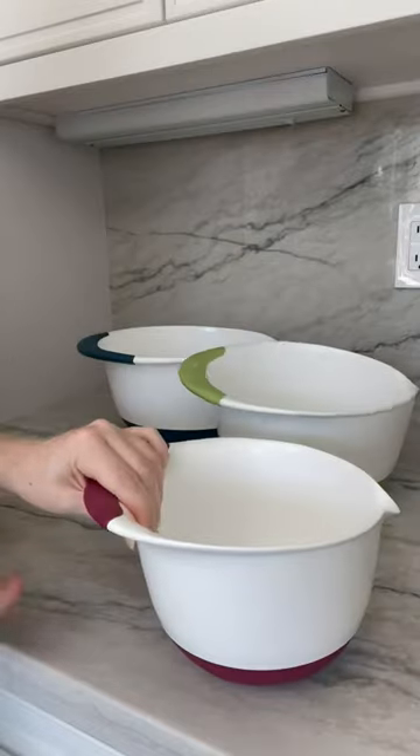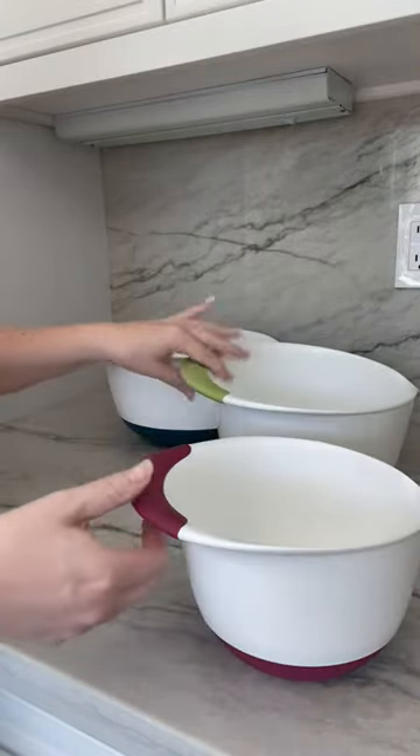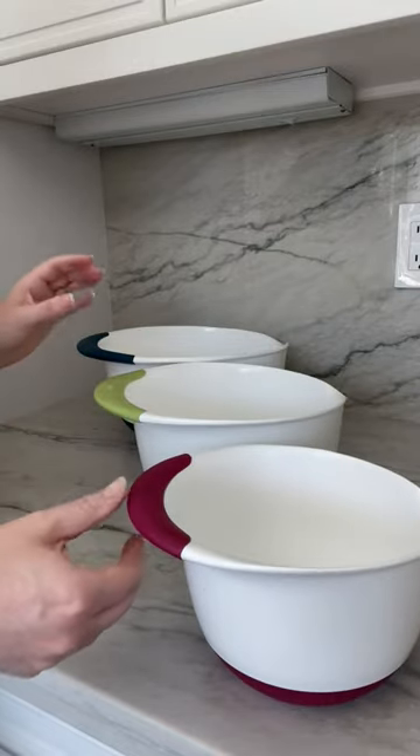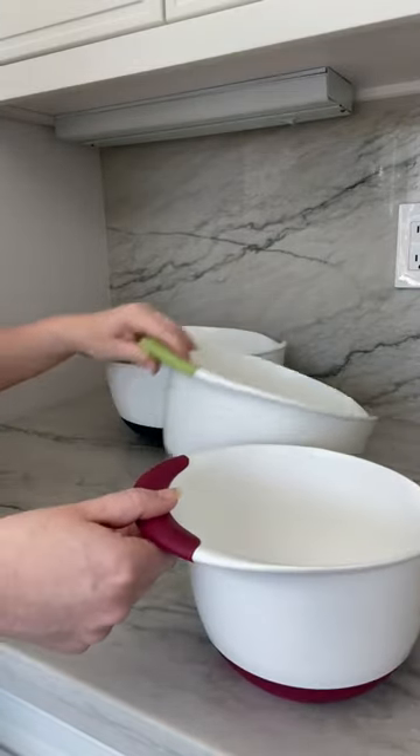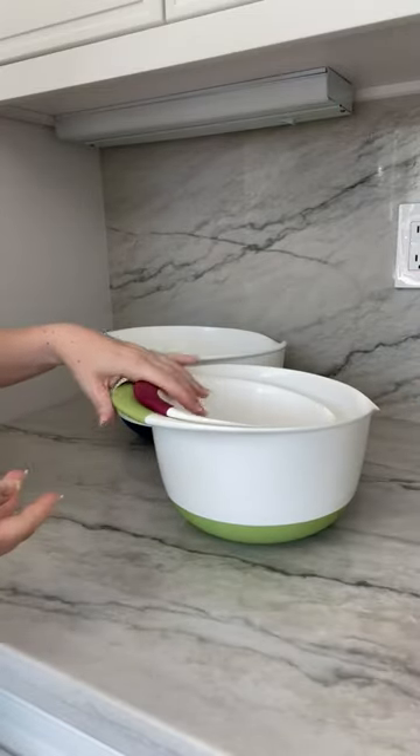And then we have the littlest one right here. We use these all the time — they're constantly being washed. They're dishwasher safe, which we love, and they've definitely held the test of time because we've had these for about three years and they're still looking and performing like new.